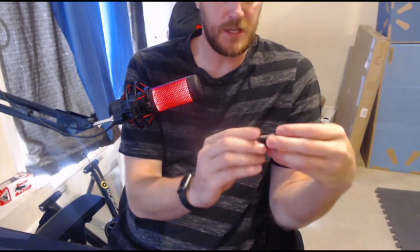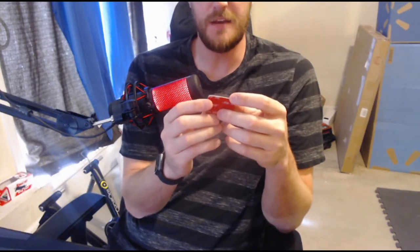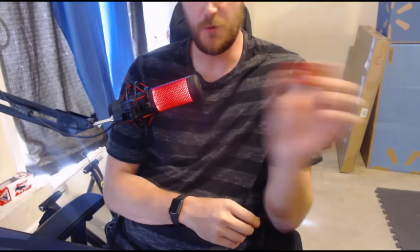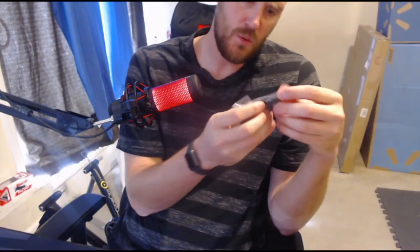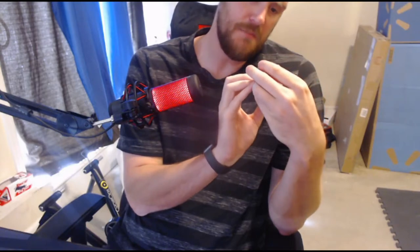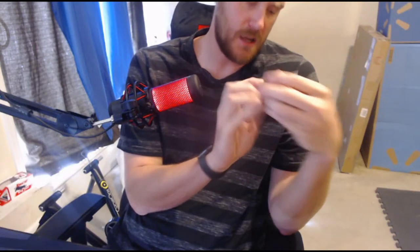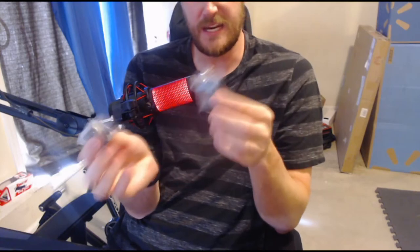Getting further into the box, it looks like we have some kind of adhesive mount that you could put on a helmet or other surface to keep it stagnant rather than moving around. And then this would be one of the lithium batteries. It looks like it actually comes with two lithium batteries — one that you can charge at your leisure and one that goes inside the device.